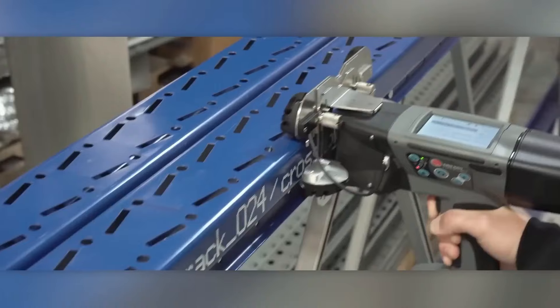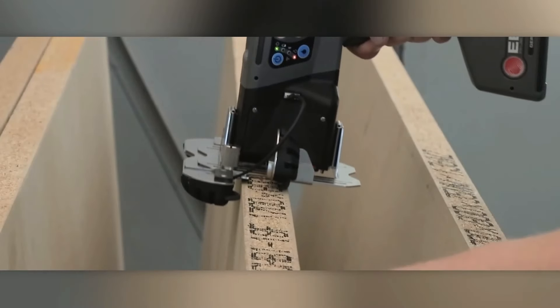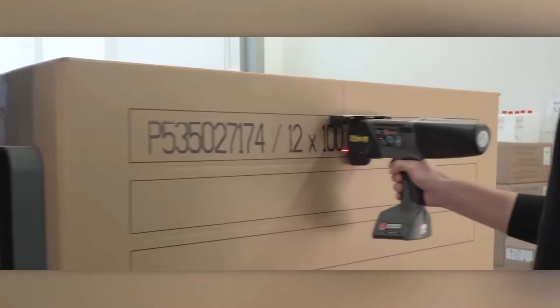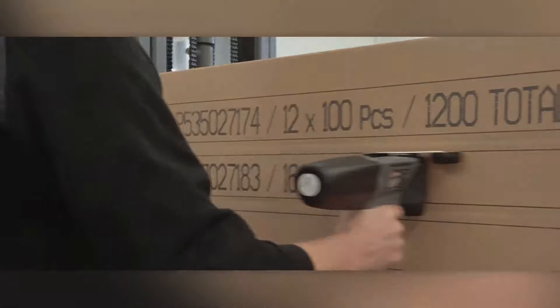The Handjet ABS-260 can print on a wide range of surfaces, including porous materials like cardboard and paper, as well as non-porous surfaces.